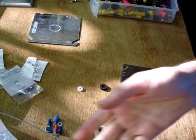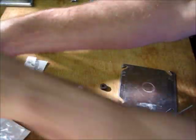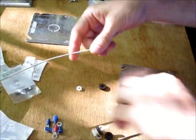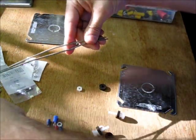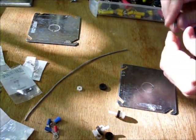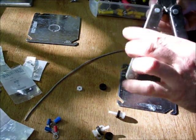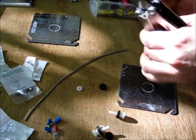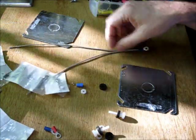First, cut yourself a length of wire long enough to stick out of your water container. Any water container will do — I use Tupperware. Crimp on your ends with a trusty Leatherman. You're going to have a plus and a minus wire.